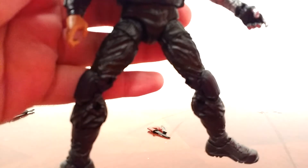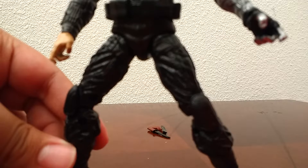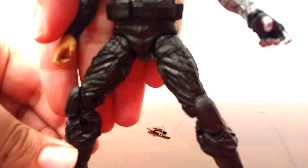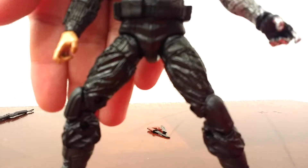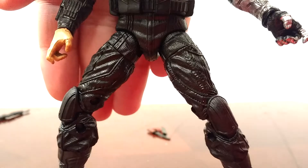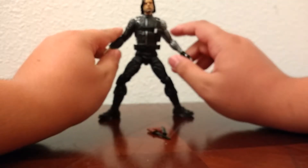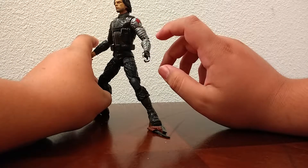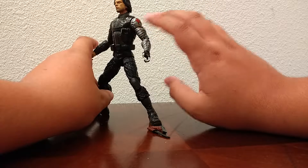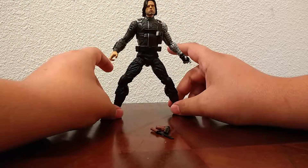Moving on to the figure. He's just got a lot of black sculpting — not even paint. But what I think really breaks that up is his pants. They're not smooth plastic; they're kind of a cargo look, more of a baggy kind of look, so it breaks up the sculpt.